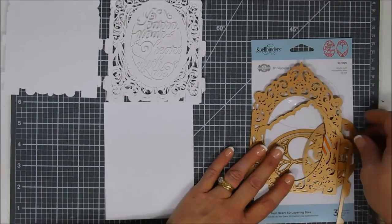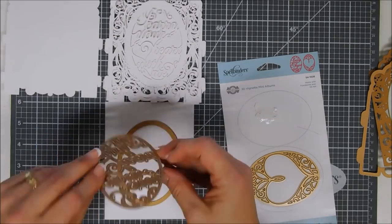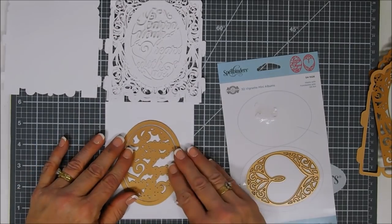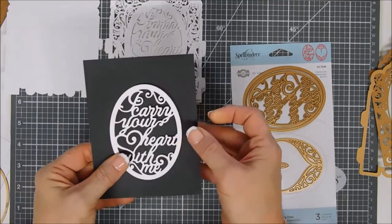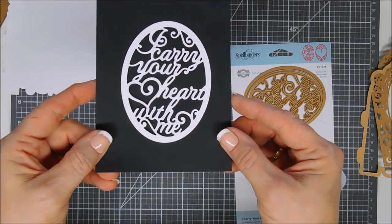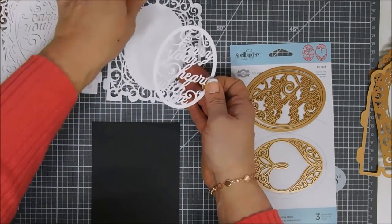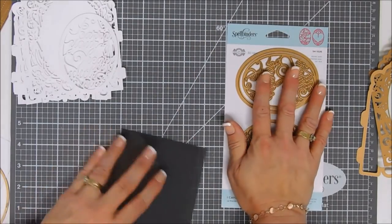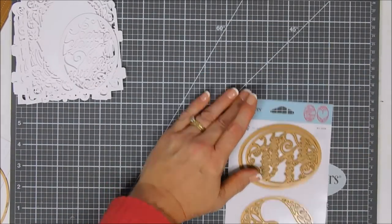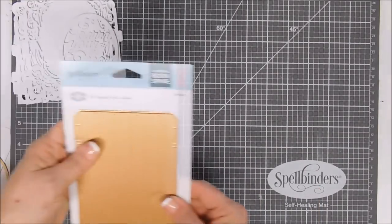These dies are interchangeable — I want to show you how this works. If you take the oval die and the outline and die cut it out, you get an oval shape you can layer as well. This one says 'I carry your heart with me.' I thought it would be fun to create a Valentine's themed mini album — I was going to make it for my husband but it's going to end up being for me because I like the way it looks so much.